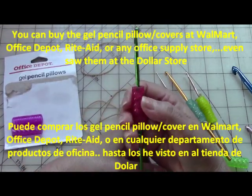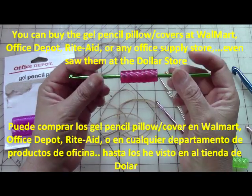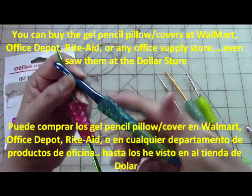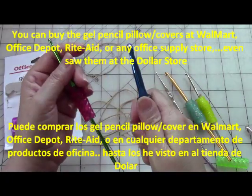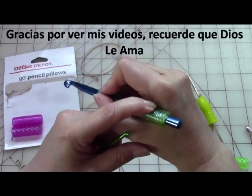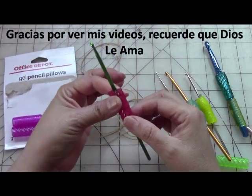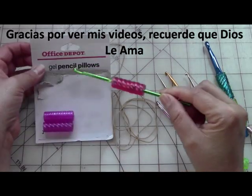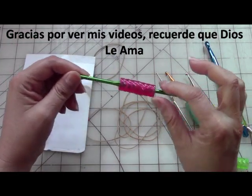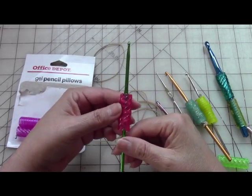This is just a tip — I know a lot of people have asked me. If you are having trouble with cramping or your hands getting tired, try this, it makes a big difference. You can use even small hooks or large hooks, it doesn't matter. I have two of these on this end hook because of the way I hold it — sometimes I go this way, sometimes I hold it like a pencil, so I really want something cushiony. I even saw these at the dollar store the other day — ten of them for a dollar, so you can't beat that. It's a lot cheaper than buying the crochet hook covers that don't always work. Thank you for watching, have a great day, and remember always that God loves you.